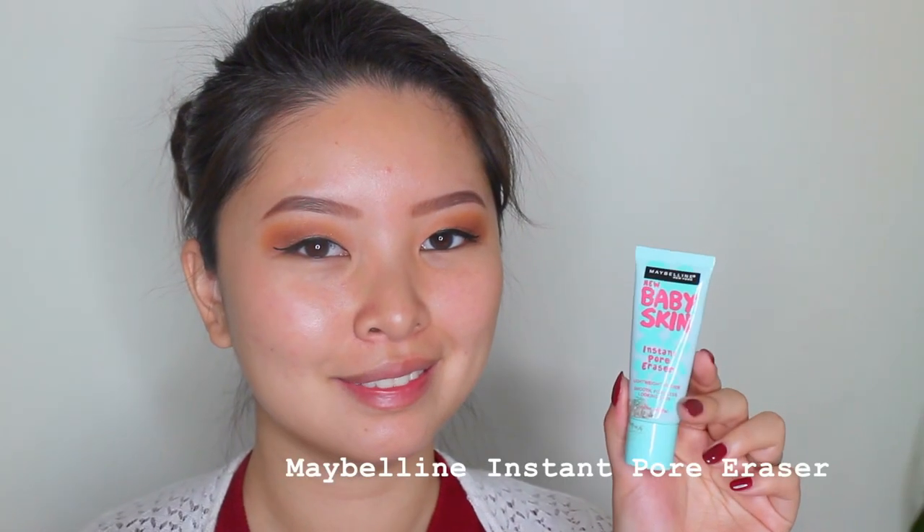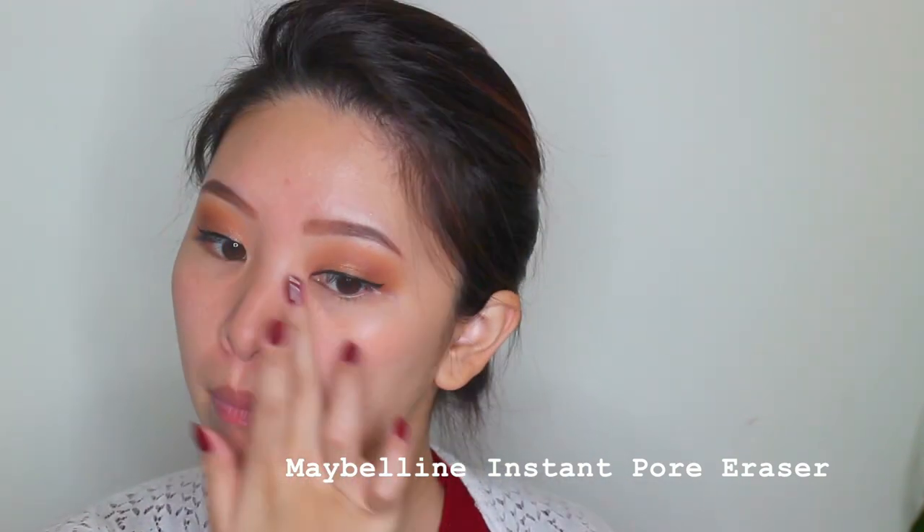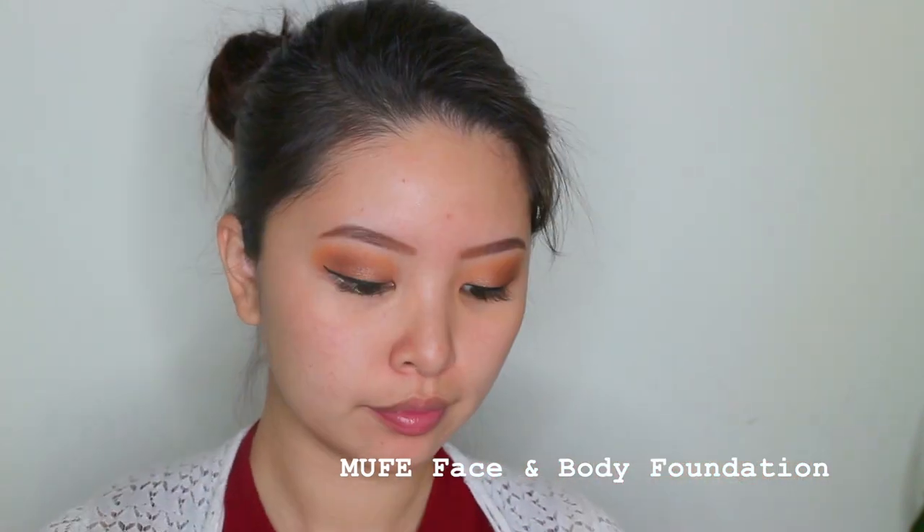I'm moving to prime my face first using the Maybelline Instant Pore Eraser, applying it at the places where pores are a little bit more visible. And then using my Holy Grail foundation — this is the Makeup Forever Face and Body foundation. As you can see, it's running very low because I use it so much. The brush I'm using is also my Holy Grail foundation brush — this is the Sigma F80 Kabuki brush. I just apply one thin layer all over my face.